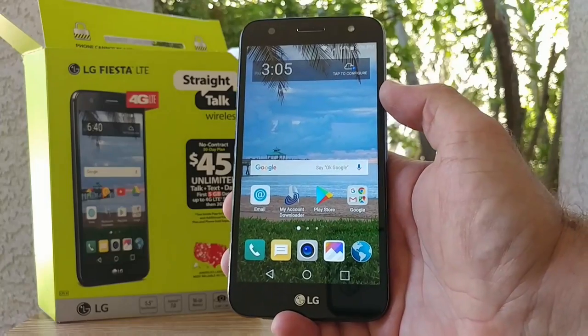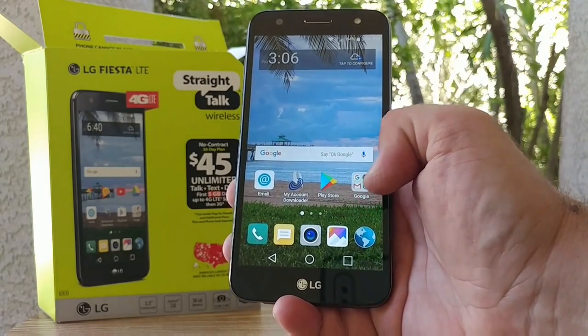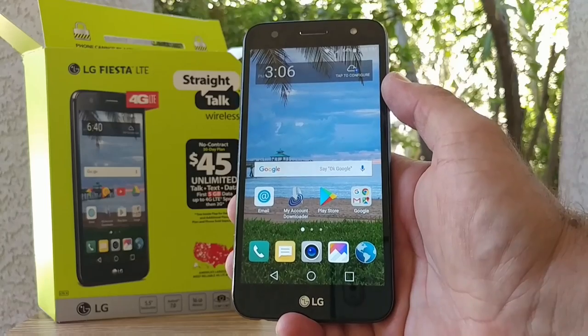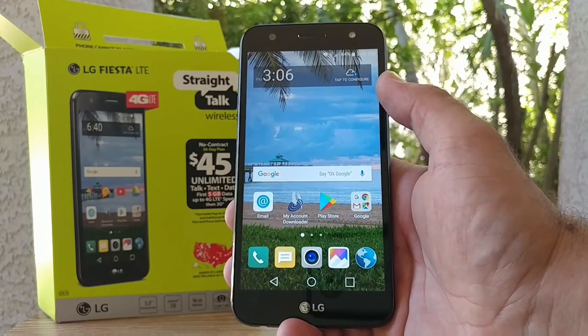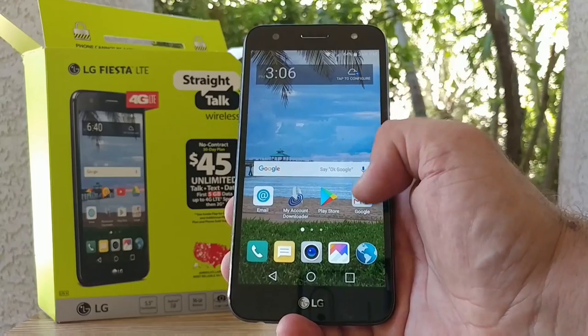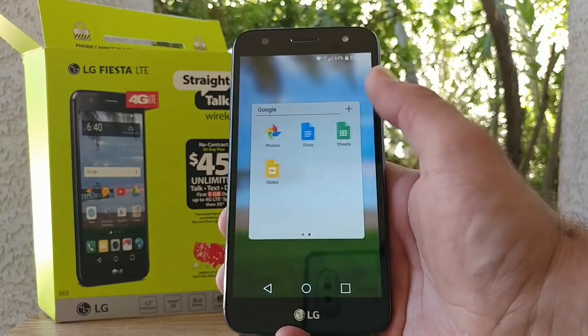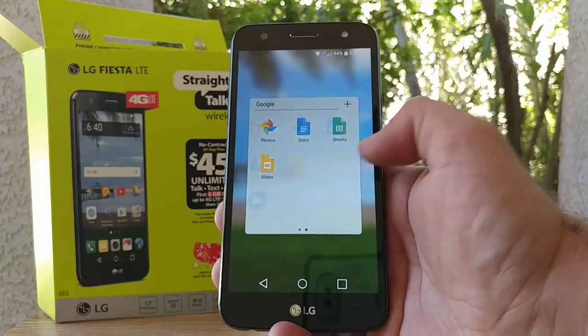After going through the setup process and connecting to home Wi-Fi, this is basically how it looks fresh out of the box. You've got an email option, a search bar, My Account downloader, and the Play Store. You also have a Google folder with Chrome, Gmail, Maps, YouTube, Docs, Sheets, and Slides.